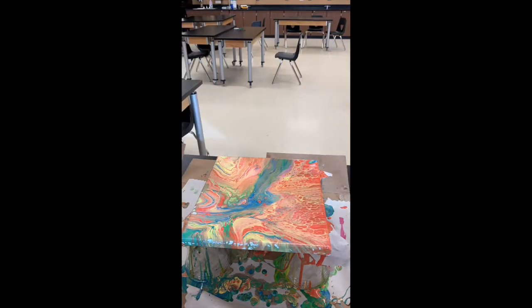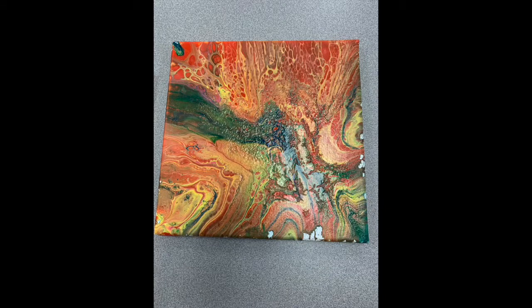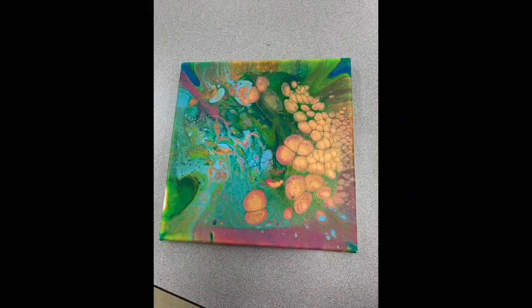I let the cells develop for about an hour and a half. After drying, you can see the spots where the paint pulled away. And this is the one without silicone.